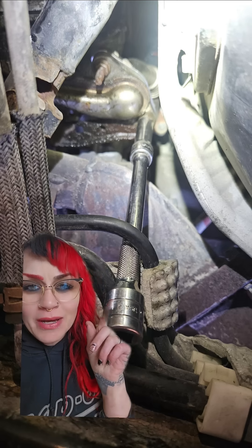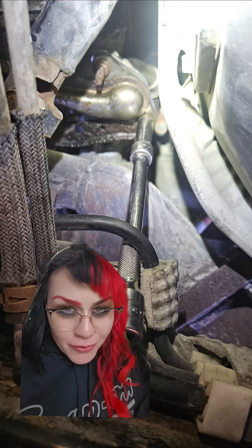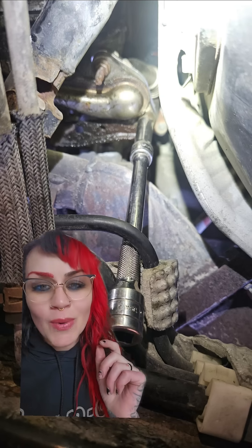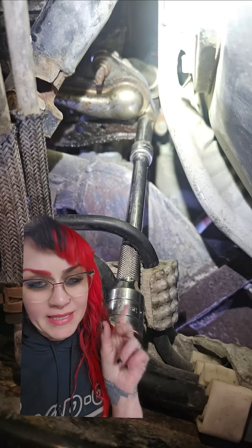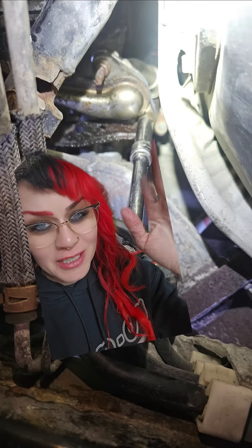Because those nuts were a little bit rusty, my socket just stayed on there. What I went to do when I filmed the video was grab my ball peen hammer so I could apply a little resonant frequency to the situation. This is a trick that I learned from my mentor Danny — it has never failed me.